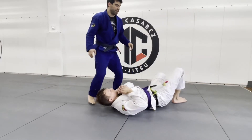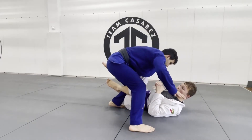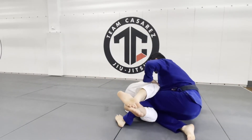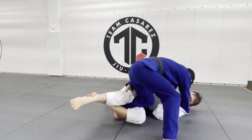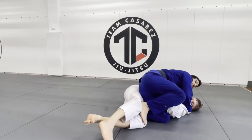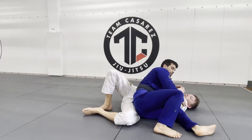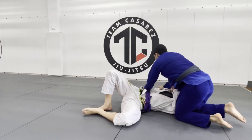Let me show you the other side so you can see. Headquarters, go to back step. He closes the leg. I come back up. I shove the knee, I pivot, angle my knee to my knee cut, push the top leg, and pass into side control.